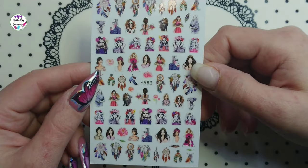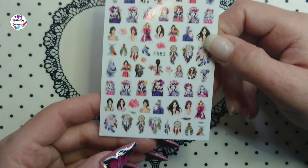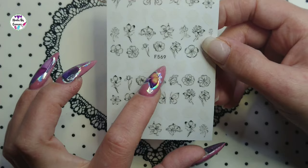I also got a bunch of nail sticker sheets. First is F583 — it has ladies and dream catchers on the top and bottom; there was just something catchy about it. Next is F569, which is black with white flowers.